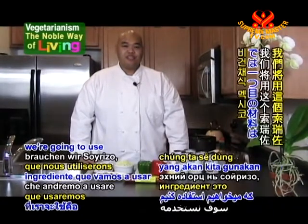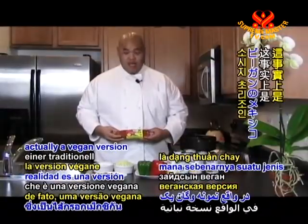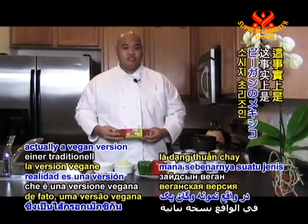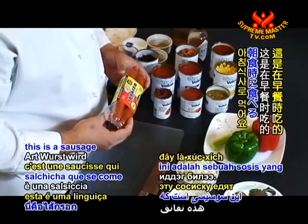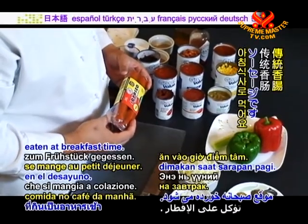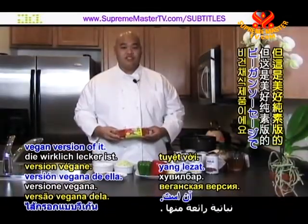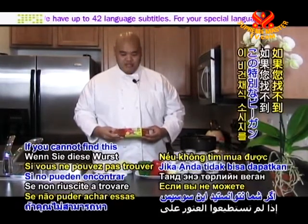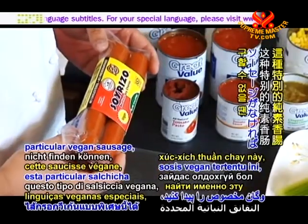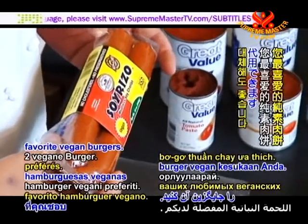Our first ingredient is soyrizo, which is actually a vegan version of a Mexican sausage called chorizo. Typically, this is a sausage eaten at breakfast time, but this is a wonderful vegan version of it, and that's what we're going to use in our dish today. If you cannot find this particular vegan sausage, you can substitute with two patties of your favorite vegan burgers.